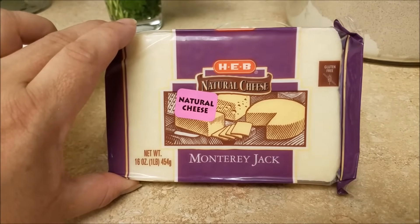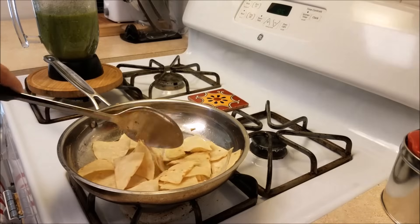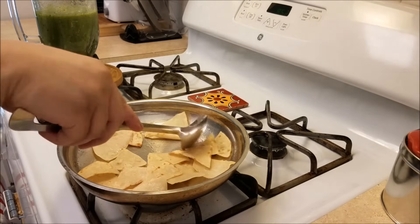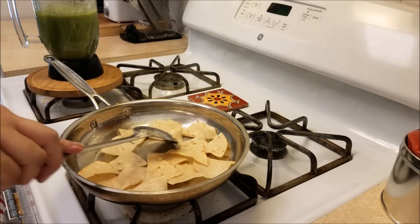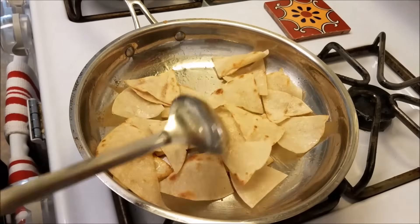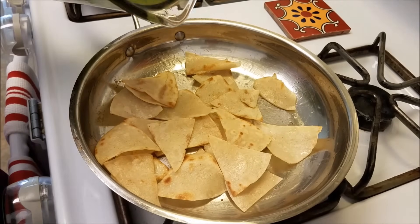So now I am ready to start making these chilaquiles. I'm going to go back and check on my toasting tortilla chips and they are ready — this is exactly where I like them. You could deep fry these to make really crunchy toasty chips, but this is good for me. I like to do things in one pan if I can help it, so at this point all I'm going to do is pour in some salsa.